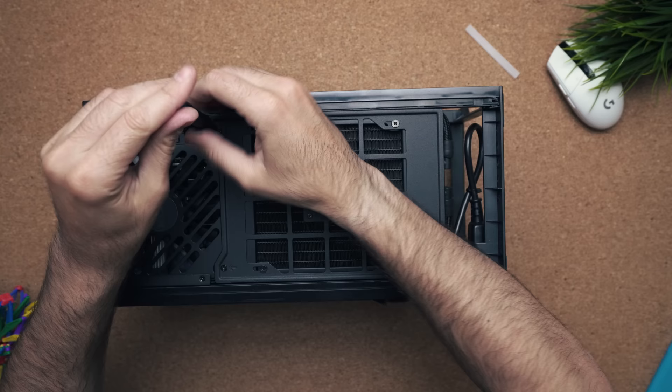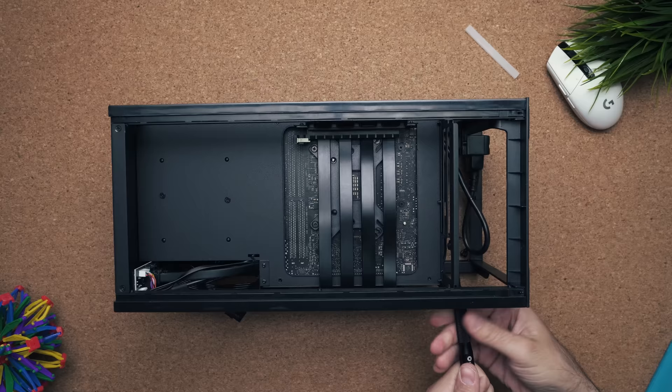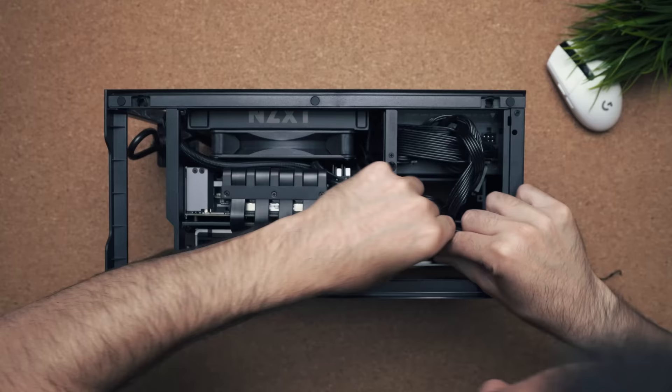We're almost done — one more thing: installing the GPU. Before we do that, remove the two back plates, which means two screws. Remove them, then insert the GPU into the riser, making sure to lift the little white latch so it locks into place. Take those two screws you just removed, put them back into the holes to secure the GPU. Tidy up any remaining cables and you're good to go.